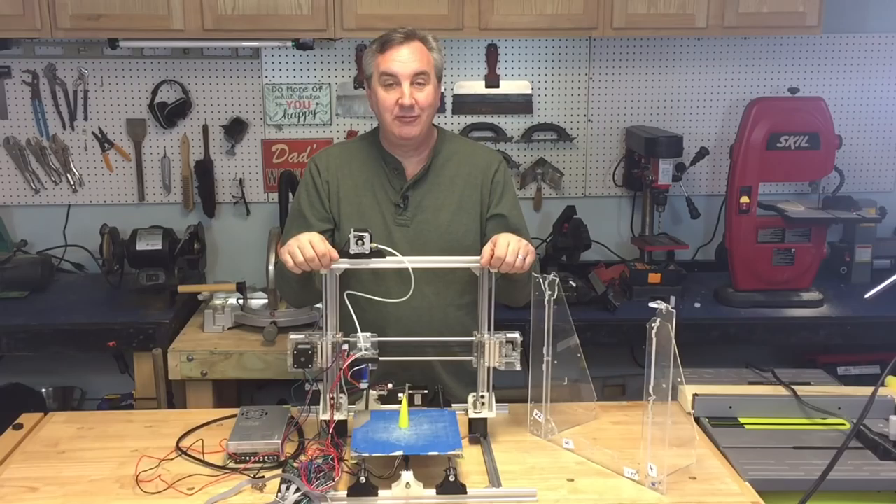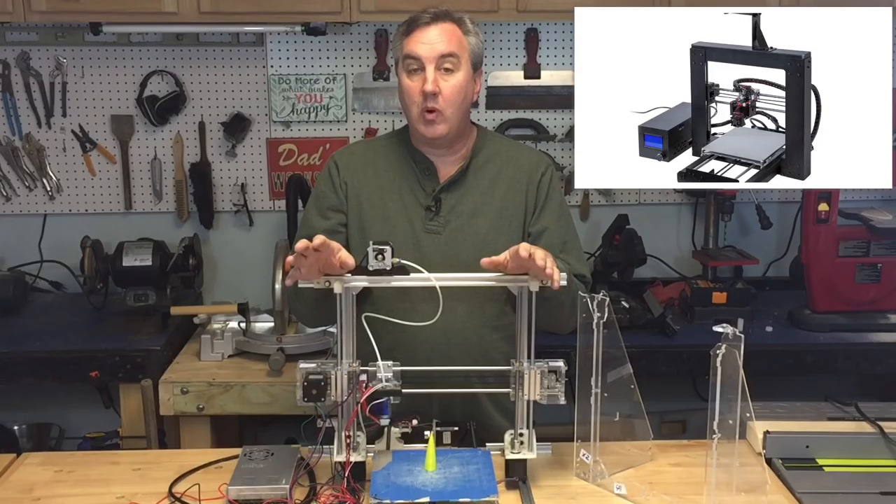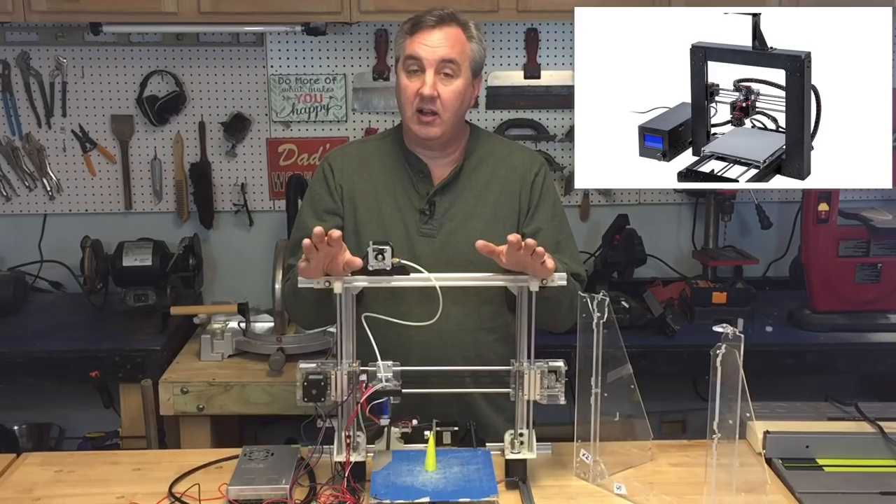One of my Patreon supporters sent me a Sun Hokey Prusa i3 printer to do some evaluation. But while shipping, the acrylic frame just cracked into pieces. So I decided to rebuild it into an aluminum extrusion version with a bunch of 3D printed parts. I'll show you how it turned out on today's Filament Friday.